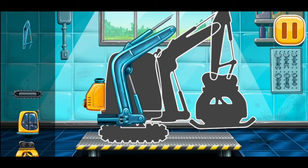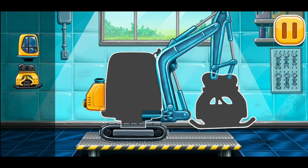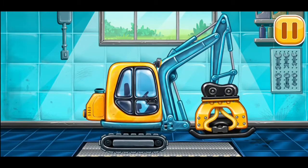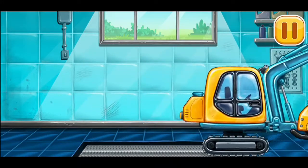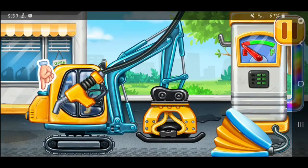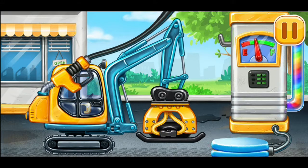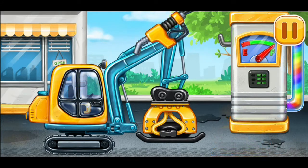Well, tamper. Keep it up. Now we need to fill it. Tamper. Pump. That's all.